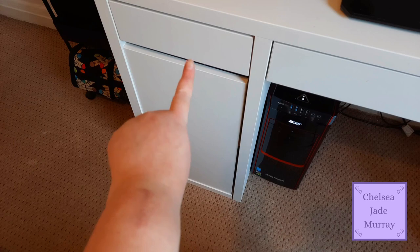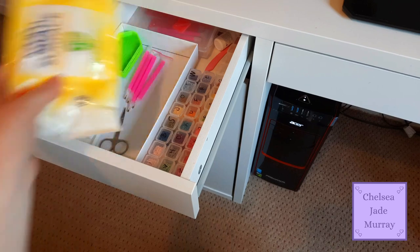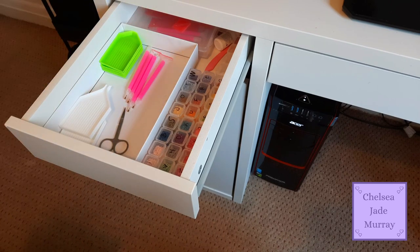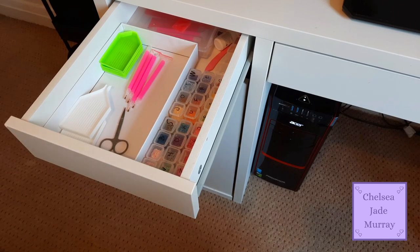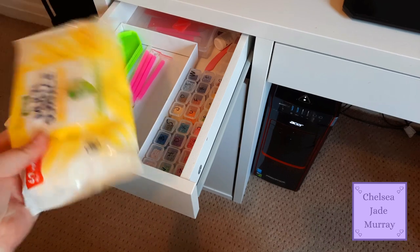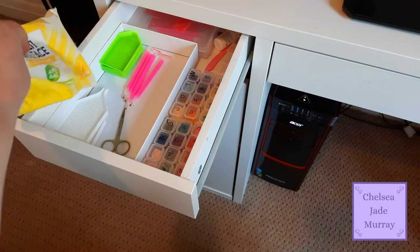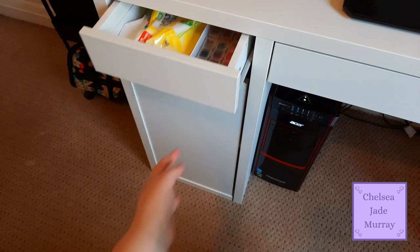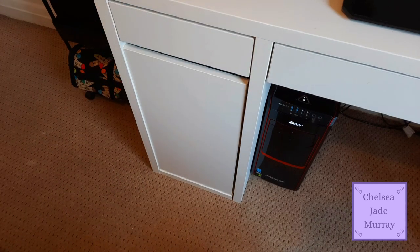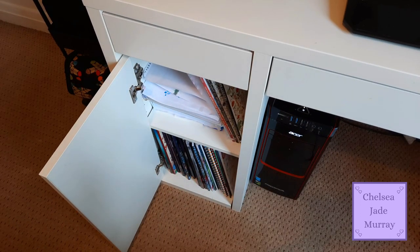Moving over to this drawer - it's just got a few diamond painting bits in it. These are all my current drills for the one I'm working on, then some wipes that I use to wipe down my surfaces, spare brush pens, trays, eye drops and stuff. Then moving down to the cupboard.